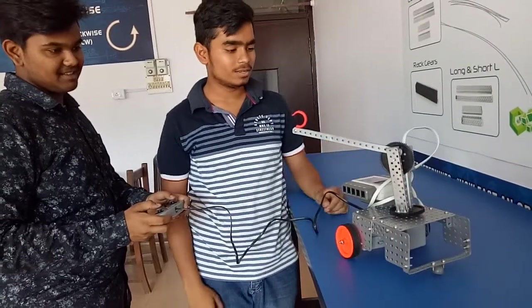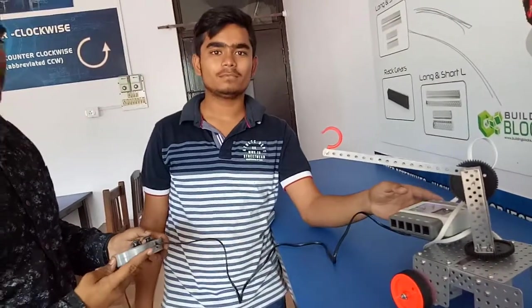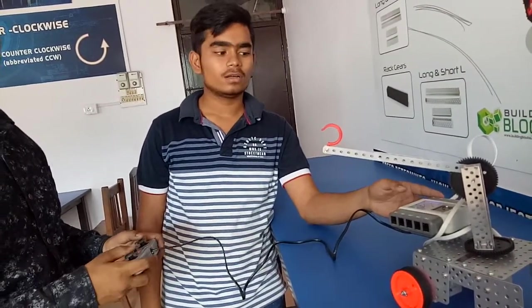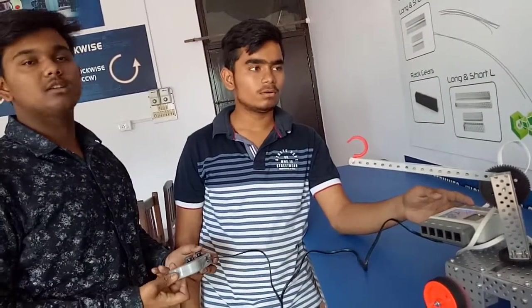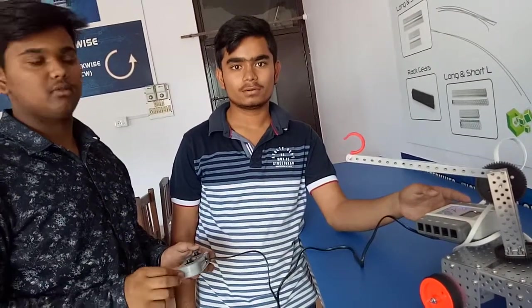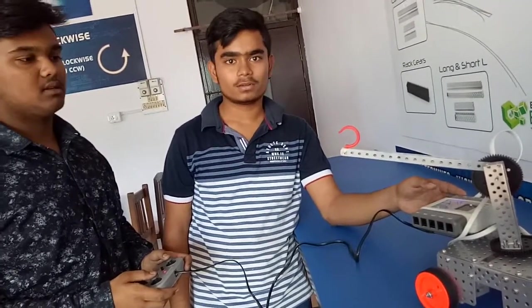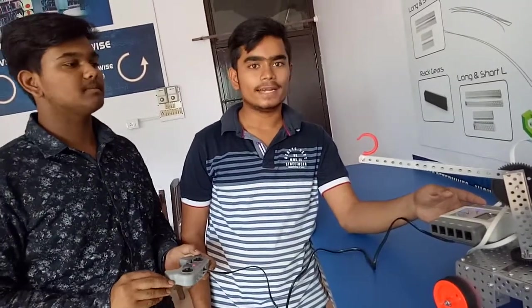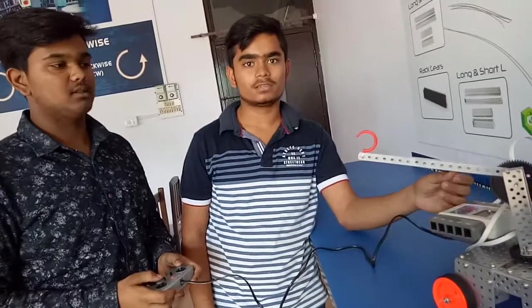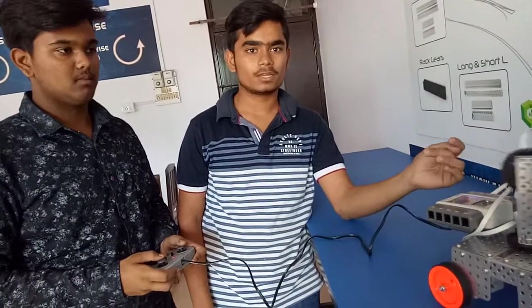The 360-degree function is also connected to a mobile app. It connects via the e-series using an ID and password. You can change the ID and password of the e-series. Through the ID and password, you can connect to the mobile app. Thank you so much.